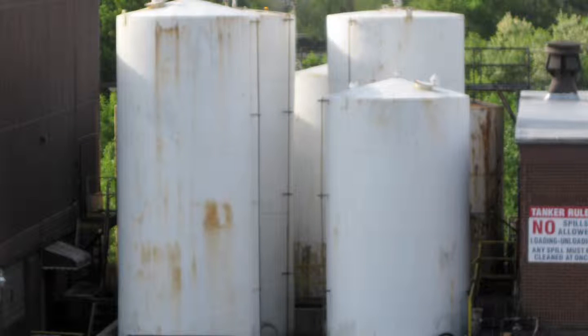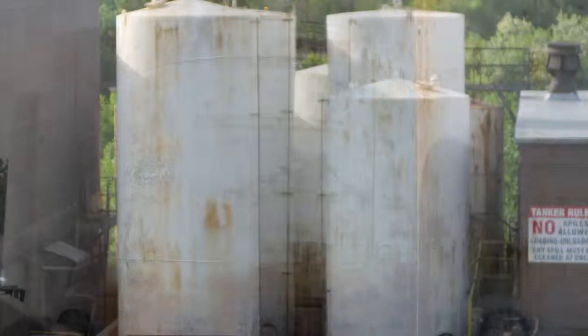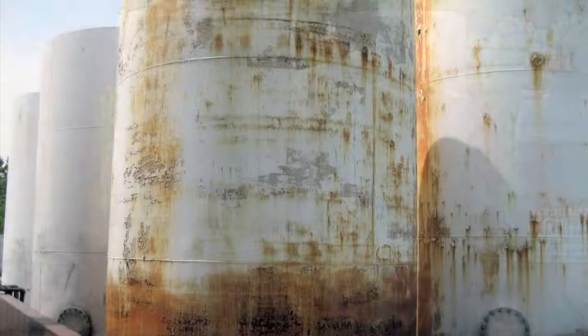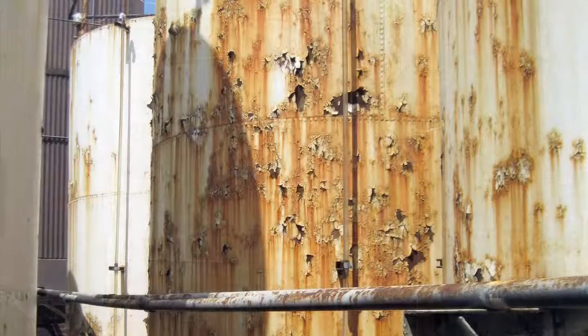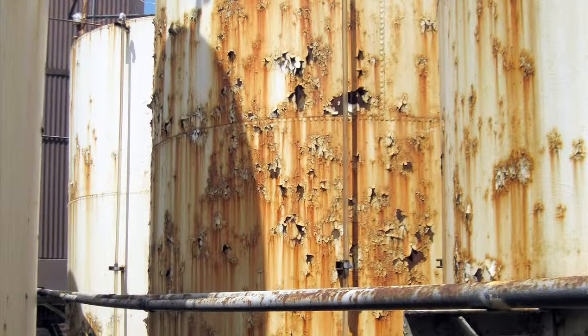These tanks had not been painted in over 20 years and were sorely in need of proper prepping and repainting for the next 20 years. As the project continued, Southwest Painting and Decorating was asked to increase their scope to include the exterior of a building, four more tanks, a metal dock bumper, and the replacement of rubber tubing in the tanks.